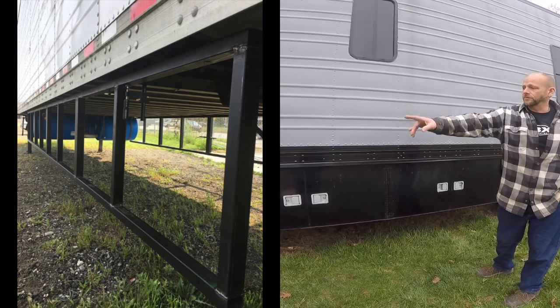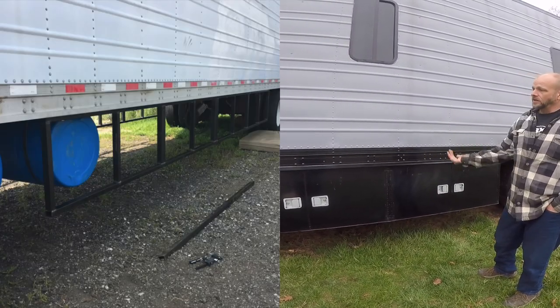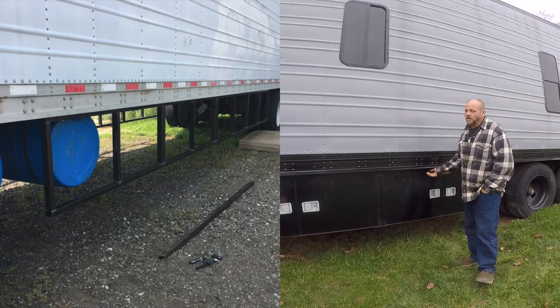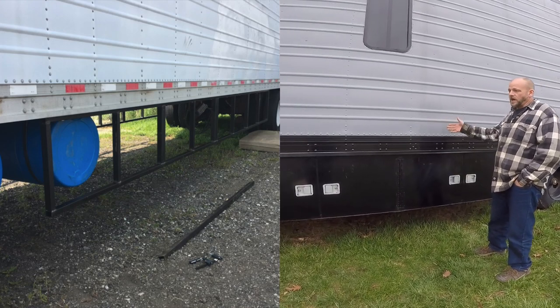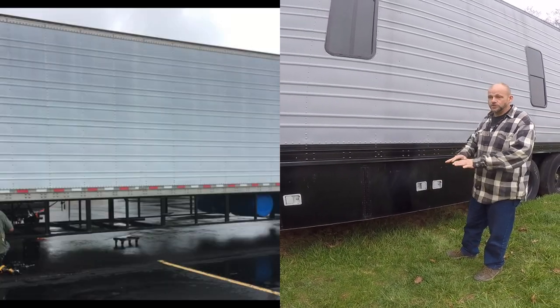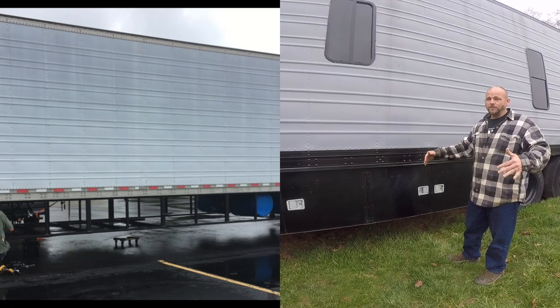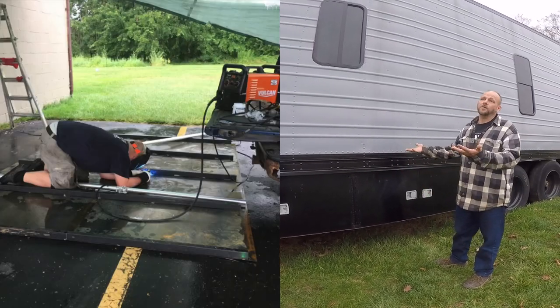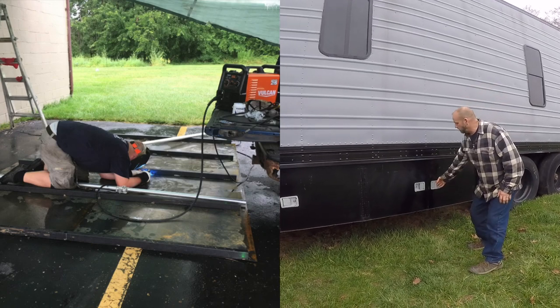It's basically one frame that goes around here — it bolted up to the bottom, and then one on the other side, and then the bottom. What we did was we used sheet metal and then a frame, did that on the ground, slid it underneath, and then lifted it up in place, and that gave us the bottom.